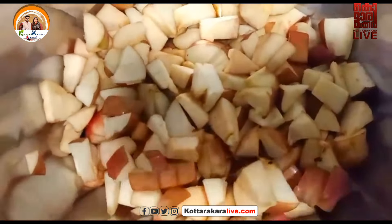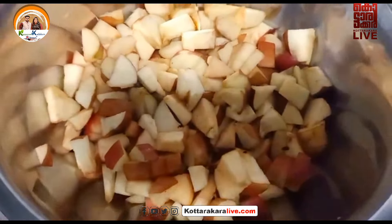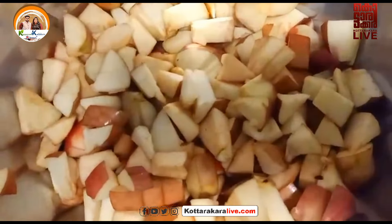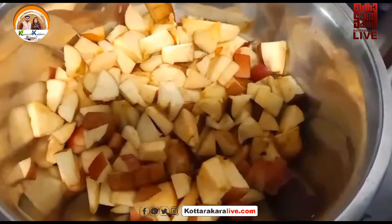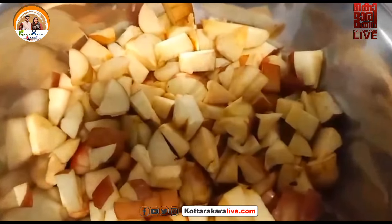Then we will start with the beginning. We will start with a real story. A real story will be very accurate.